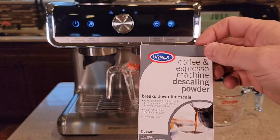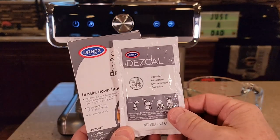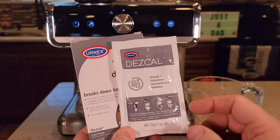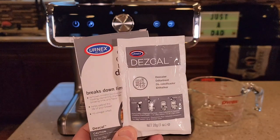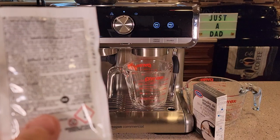So we'll be using this today. This is a descaler, and you can get it off of Amazon — I'll put a link to it in the show description notes. It's a descaler for espresso machines. The ingredients are citric acid and sulfamic acid.